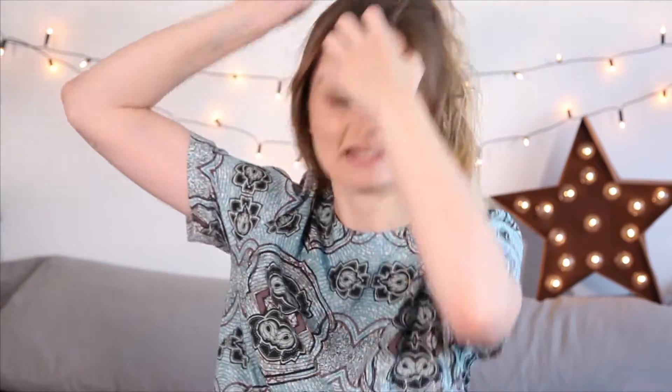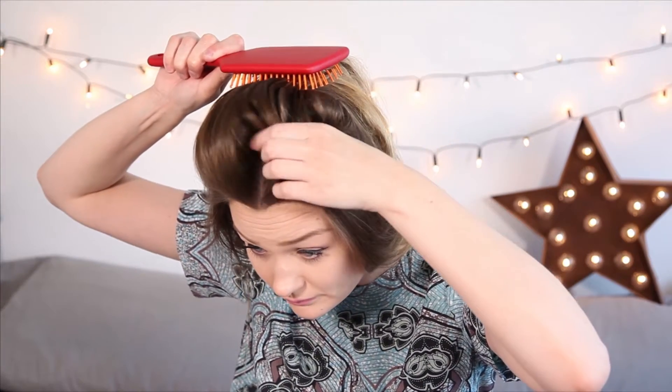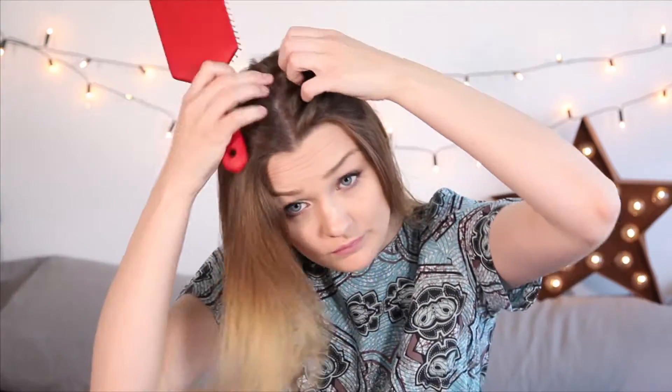I'm just going to pop a little parting in my hair as well, then give it a nice brush through — you can't ever brush shiny hair enough. And as you can see, it's already looking so much shinier — look at the shine on that!